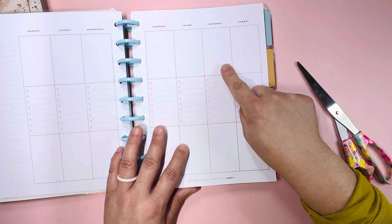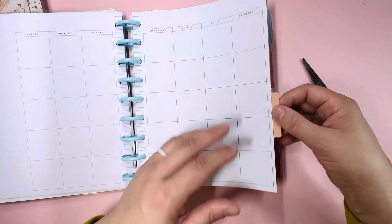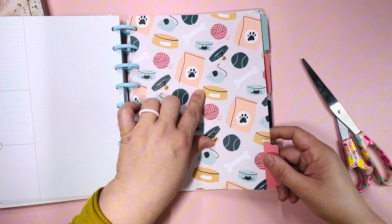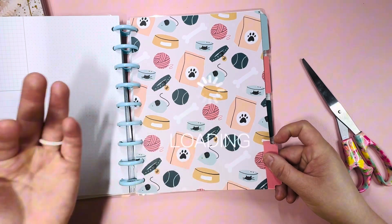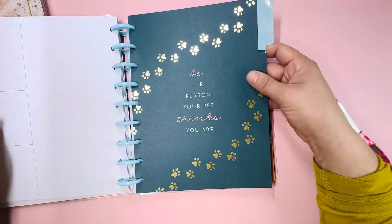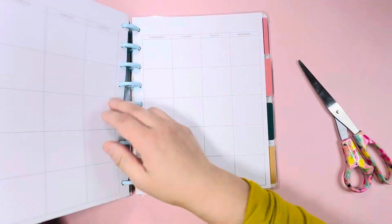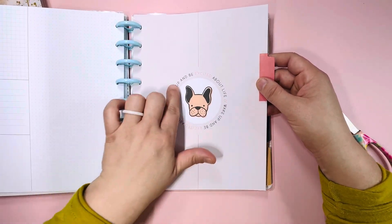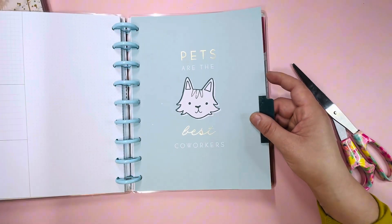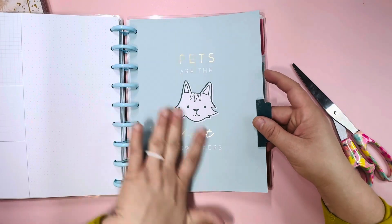I like that it has little dots at the top, the checklist, and then a blank vertical space. This is cute — neutral, no design. 'All ears.' There's a cute little boxer, a little cat food, a little ball, like a ball of yarn. 'Be the person your pet thinks you are' — this is so true. Your animals think so highly of you; we should do that for ourselves. 'Wake up and be excited about life.' Animals — I don't know about cats, but dogs always wake up happy and ready to seize the day. 'Pets are the best coworkers.' Aw, this is so cute.